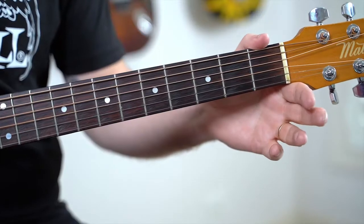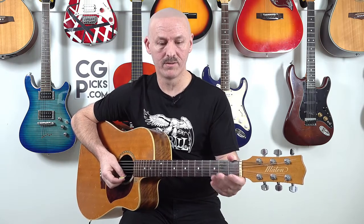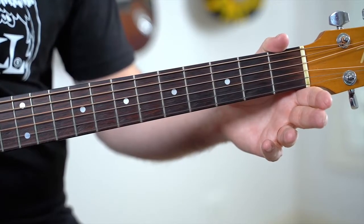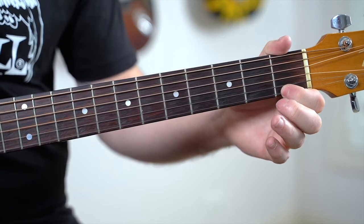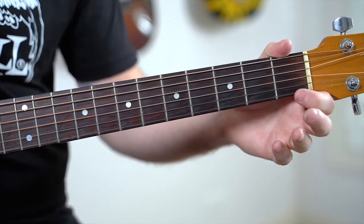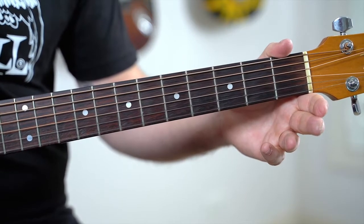Let's start with exercise four using the open, first fret, third fret and open. You can also try that one on the sixth string if you want to, so you can go back and do the same thing on the sixth string.